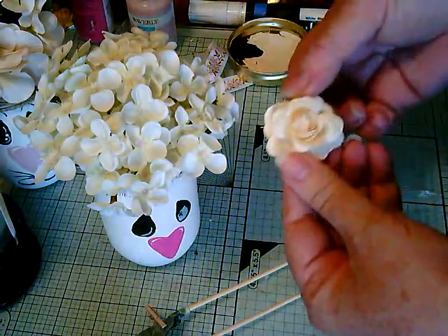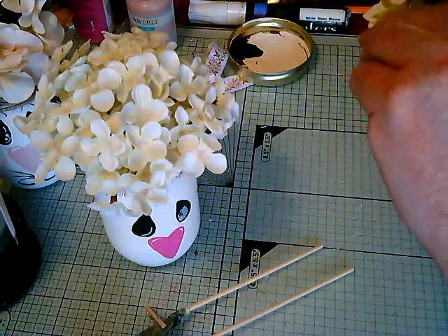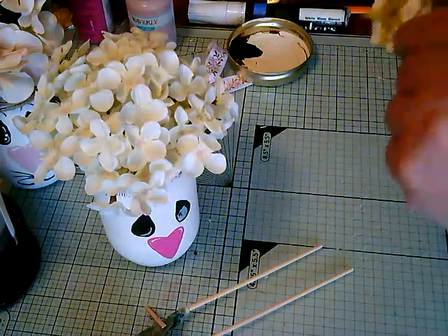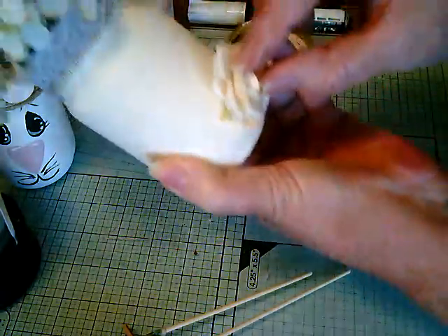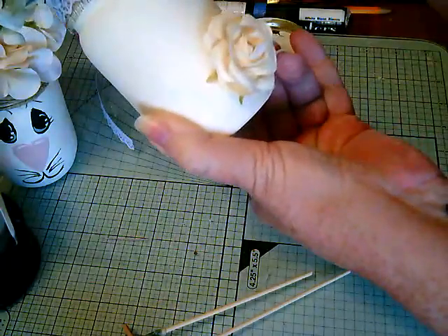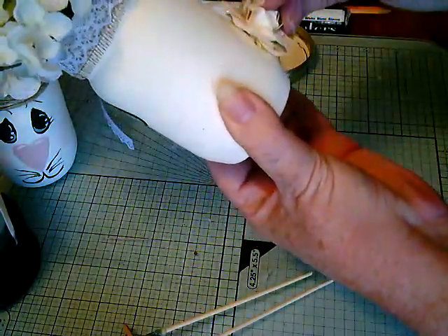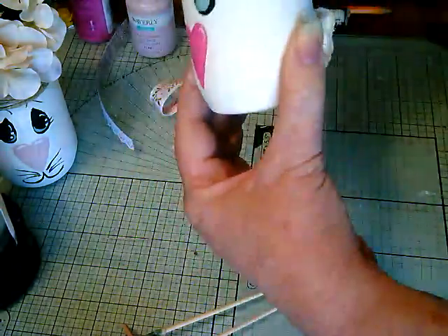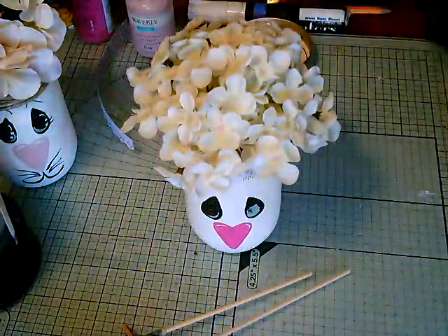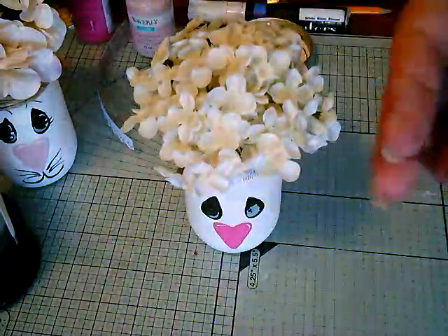I can go ahead and glue the tail on. I just picked a flower — a fluffy-looking rose flower, for a fluffy cotton tail. Or you could use a cotton ball, that would be cute too. Put it on to the back and let that set up for a second. There's the tail — that's pretty cute. The ears feel set up enough now, yeah that's pretty good.